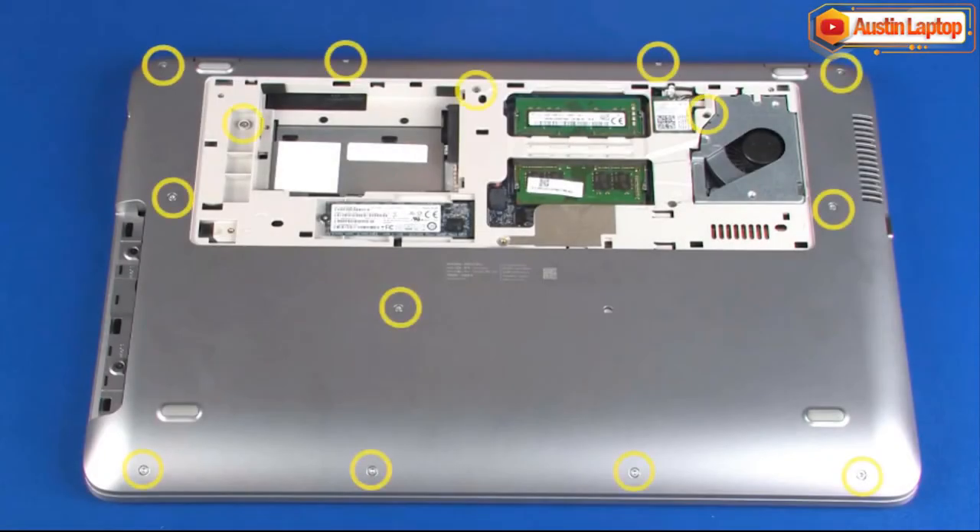Remove the 14 6mm T9 Torx head screws that secure the top cover to the base enclosure. The 15-inch version of the notebook only has 10 6mm T9 Torx head screws in this area.